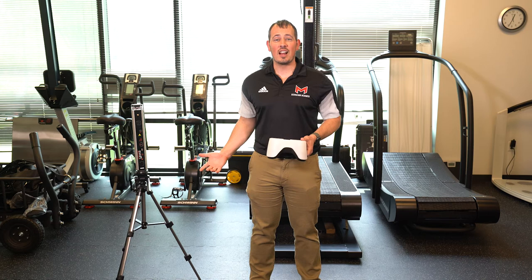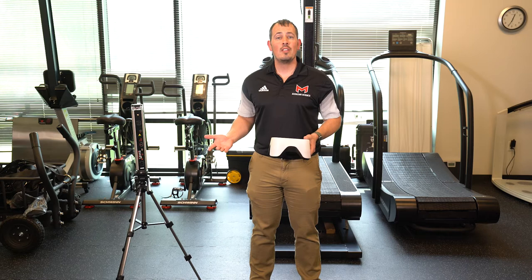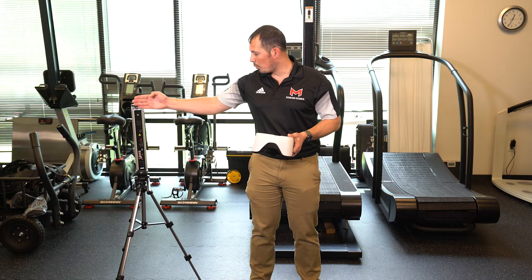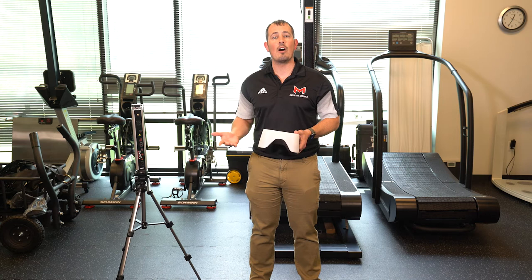Speed and agility testing is next. The cheapest, easiest way to do this is outdoors or indoors on a court with a stopwatch. The next step is something like this — a dual beam laser timing system. We've got different ways we can set this up, but essentially you sprint through it, and when you break two beams at the same time, it records the time and we can use that to figure out how fast you were going.